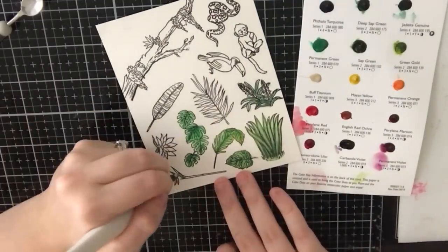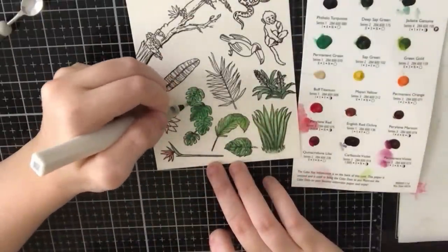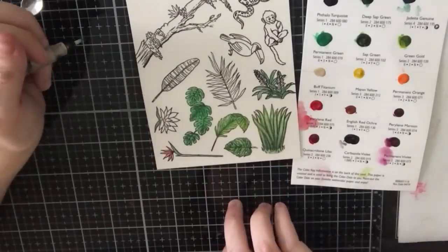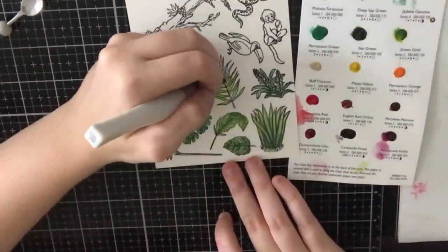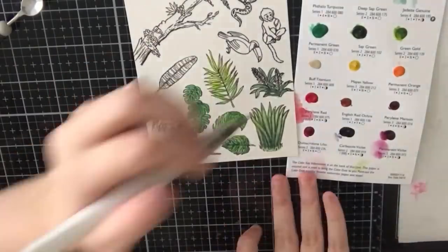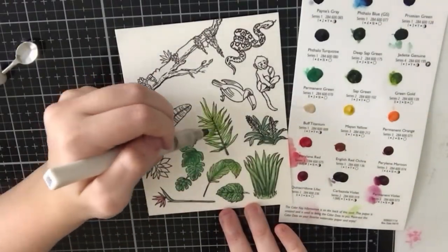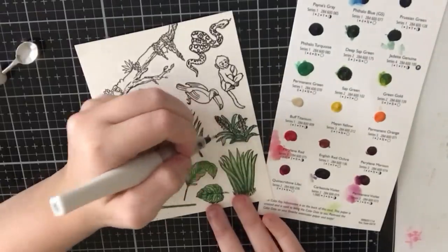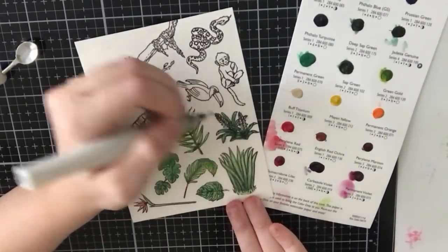I can do no-line coloring fairly well with my regular pencils and my Copics. But with watercolor you have to worry that the water will spread outside the lines. After that experience I stuck to my embossing powder and I've been happy since. I think if someone could do a no-line watercolor with this stamp set it would be beautiful — that was the first thing I wanted to do. But I'm not a watercolorist, so I don't know why I thought I could conquer that. I might come back to it when I'm more comfortable.